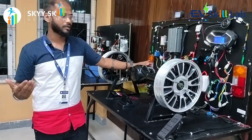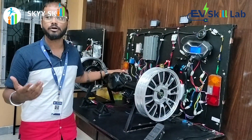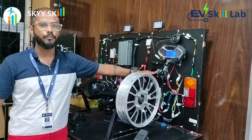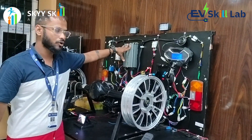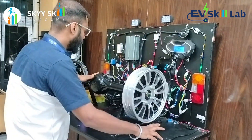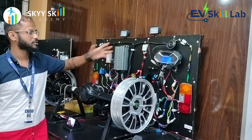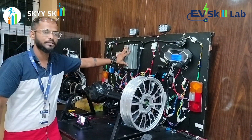In the four-wheeler or three-wheeler segment, we don't have any reverse gear. So we simply change the polarity of the motor with the help of the controller, and then the motor moves in reverse. According to the diagram, these changes are done by the controller.